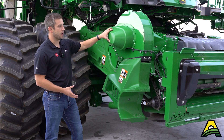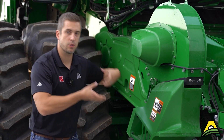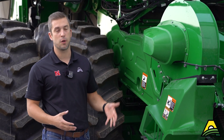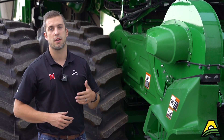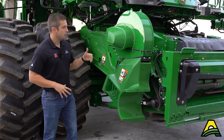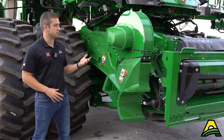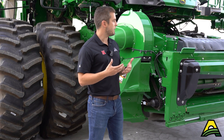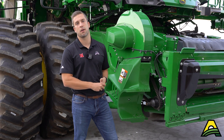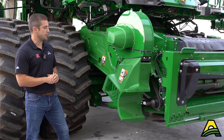On the right side of the feeder house is the dust extraction fan. In dusty or dry conditions, it pulls a lot of that material into the feeder house and ejects it out on the ground, keeping it out of your view and your windows cleaner at the end of a long day. You can turn it on or off right from the cab. If you have a lot of buildup, just pull this rod out, open it up, and wipe it clean by hand — very easy to maintain and get back to running quickly.